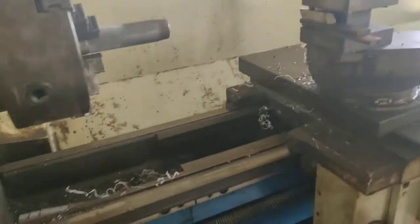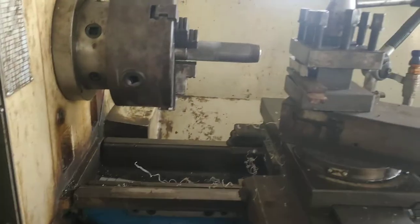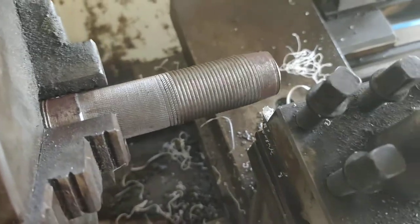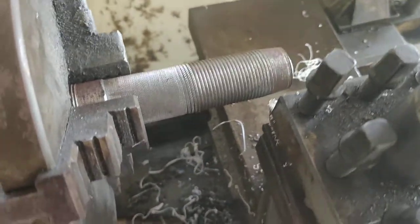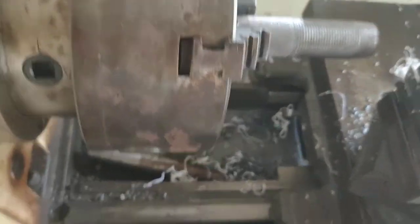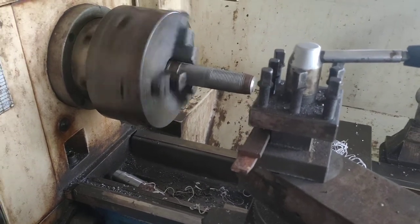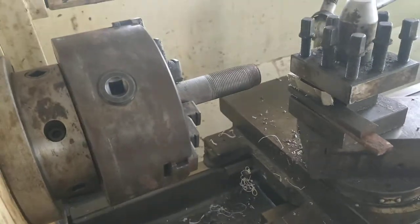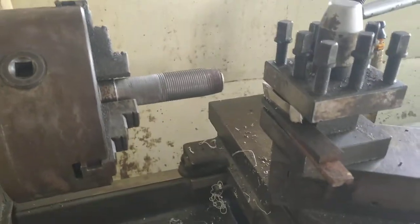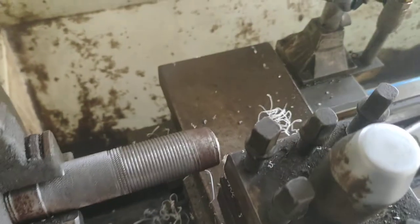The cutting tool moves linearly on the top surface of the workpiece, and it also moves in the into-and-through direction. The workpiece rotates and the cutting tool moves linearly, and it can also move into the workpiece.